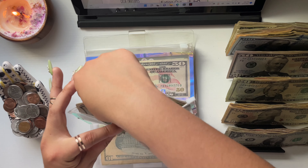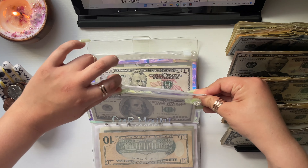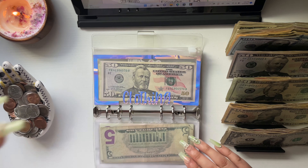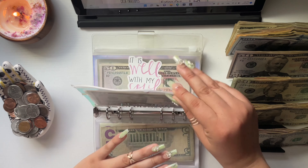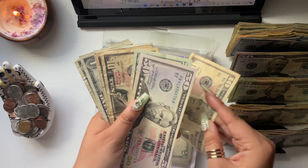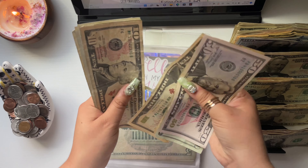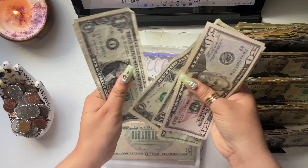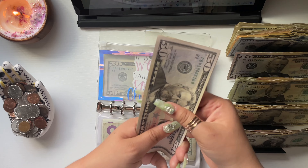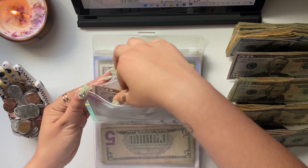Clothing is going to get $10. I now have $109 in clothing.